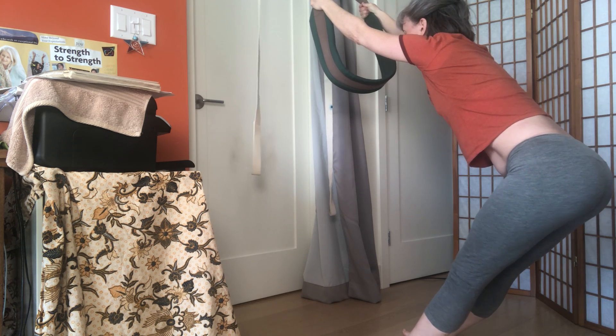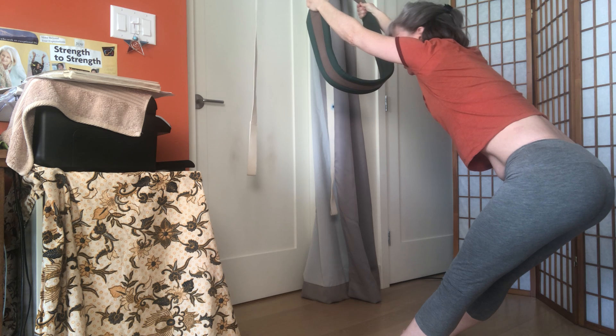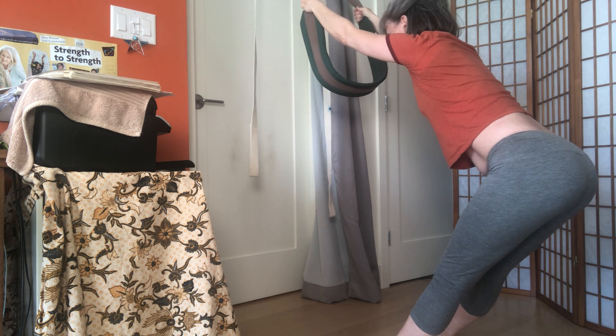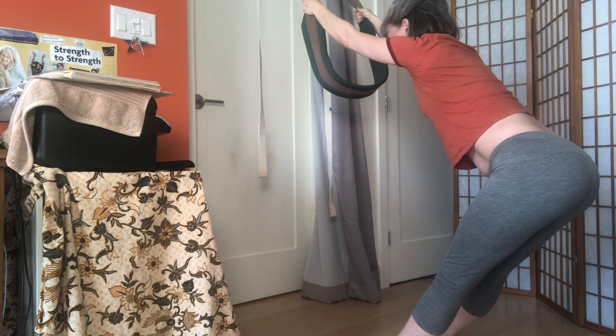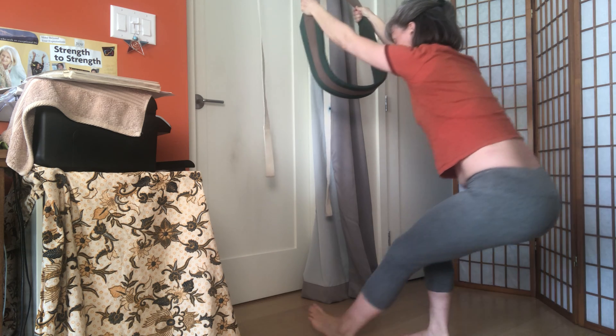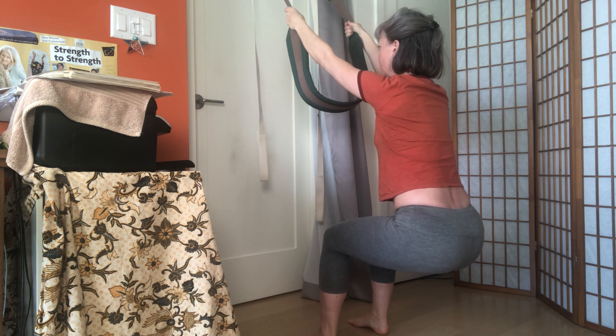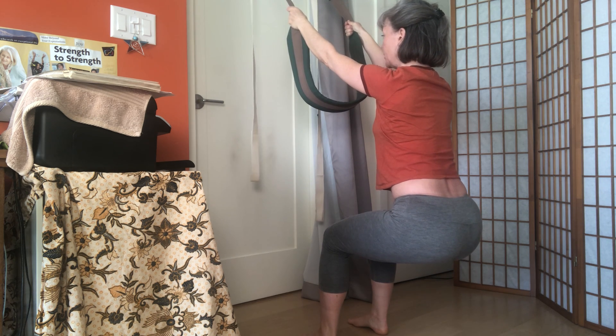Reach back, reach back with the pelvis — reach, reach — and lengthen through the crown. Number two: walk the feet forward, bring the knees over the ankles, come to a right angle, and pull on the ropes to lift, lift, lift.